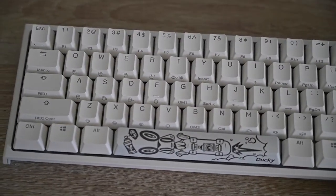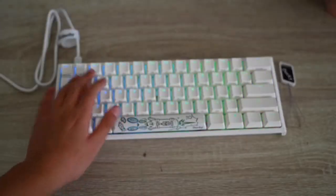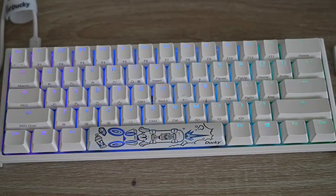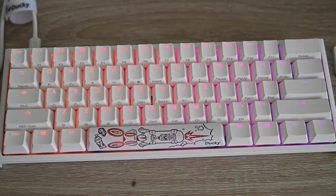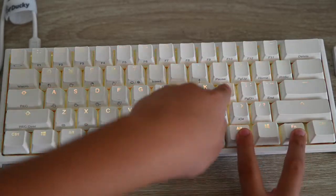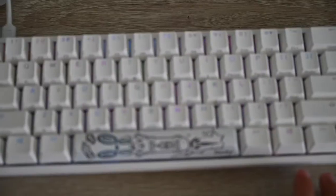I have it plugged in so you can see the RGBs — it doesn't actually flicker in real life, it's just the shutter. Let's cycle through the RGB — just press Fn+Alt+T. For this effect you can speed it up.